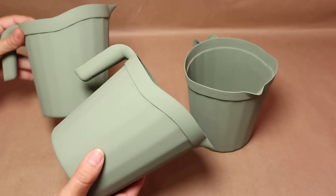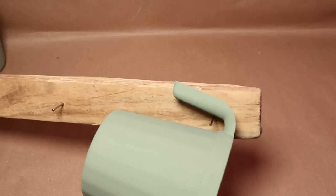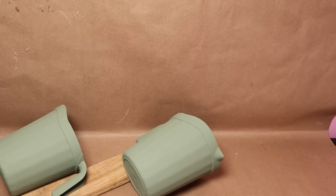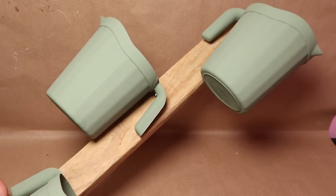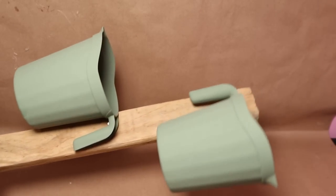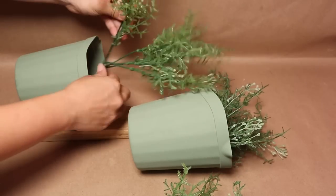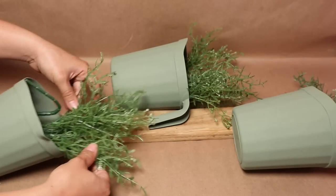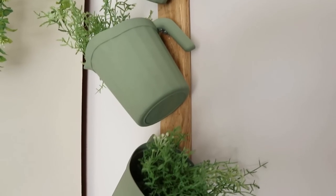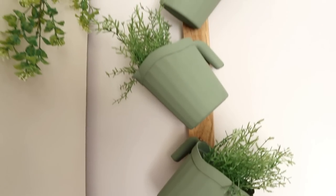Once the three pitchers are dry, I'm going to add them to my piece of wood — they hang on the nails I put on the wood piece. Once I have that ready, the project is basically done. It's super easy and it looks beautiful. Now you can add some flowers or greenery inside the pitchers. I found this greenery at Dollar Tree and I really like it. I hung my project on the wall and I love the results — super easy, on a budget, and it looks beautiful.